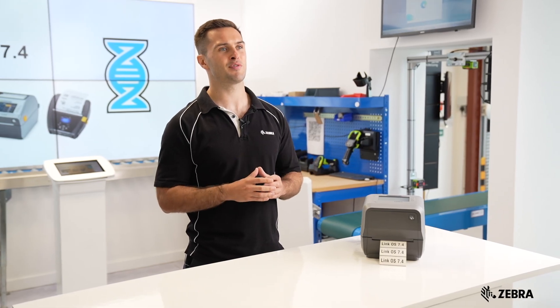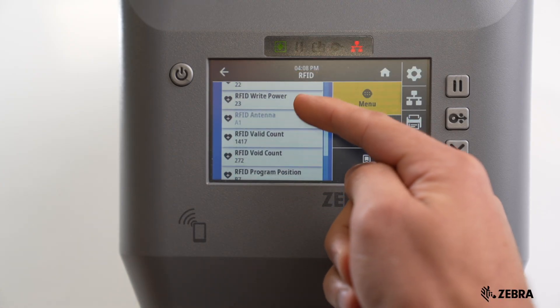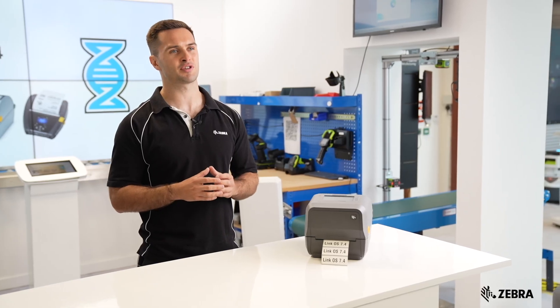Additionally, users can perform a quick RFID calibration, specifying parameters like antenna range, power range and position range, enhancing the overall printer performance.